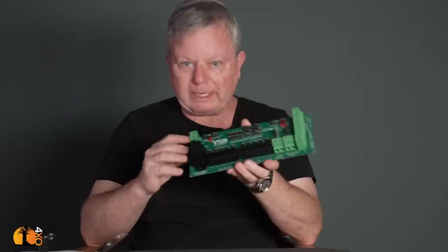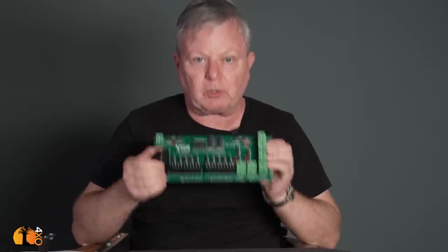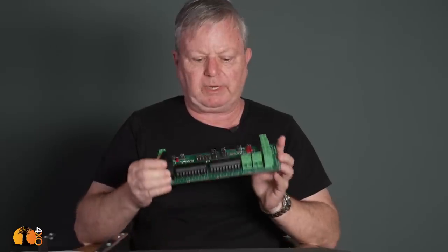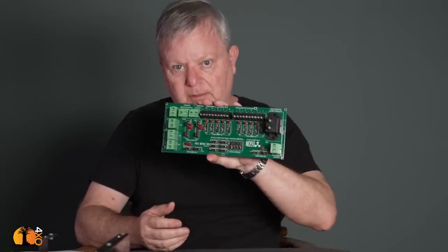I would like to now explain to you why this product is unique, and I don't use the word unique lightly. There is no other product like this on the face of the earth as far as we know. We haven't built a version of something else — we have designed, developed, tested, and built a unique problem-solving product.